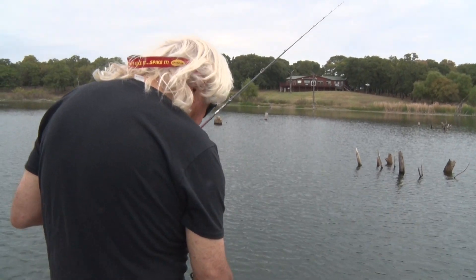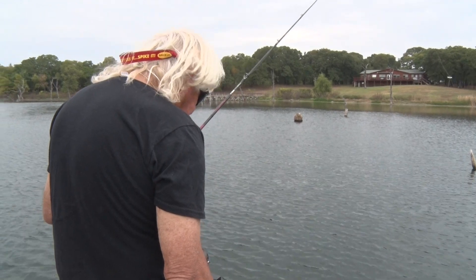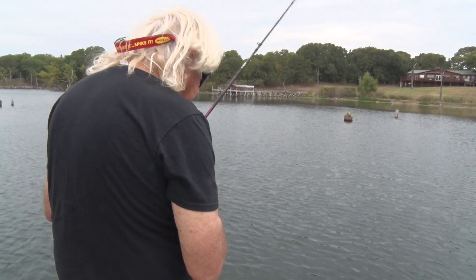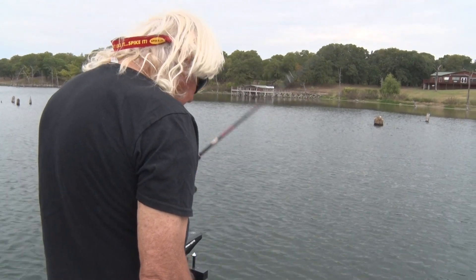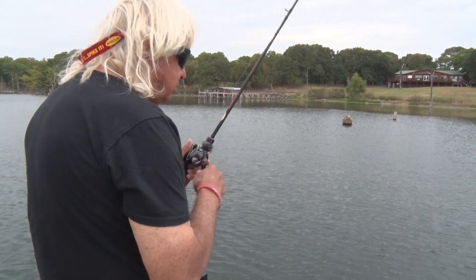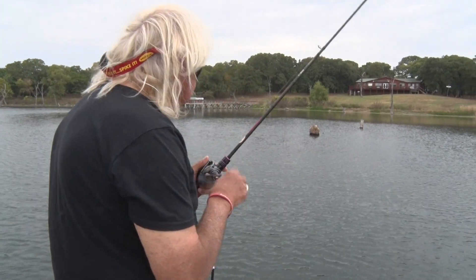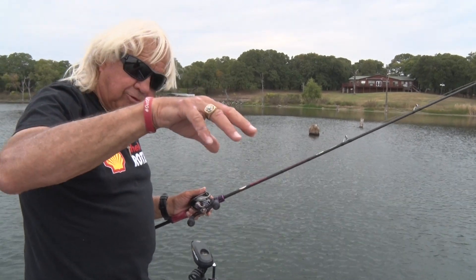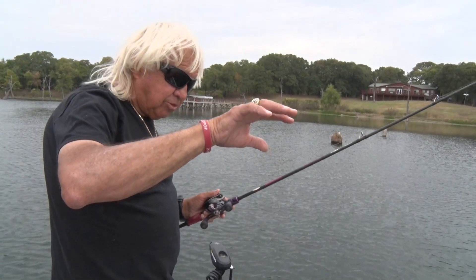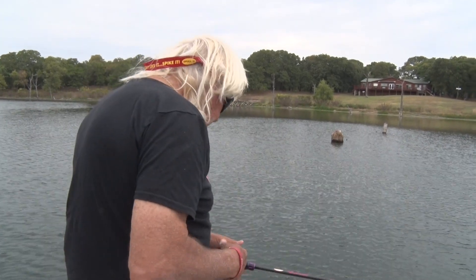Now what I'm going to do on these edges - I want to get up there and throw actually not right at the edge. I want to throw into the grass a little bit. One of the reasons we use a soft plastic is because you can throw it into that grass and let it work down through the top, shaking and working through it, then get to the edge and let it drop on that edge.